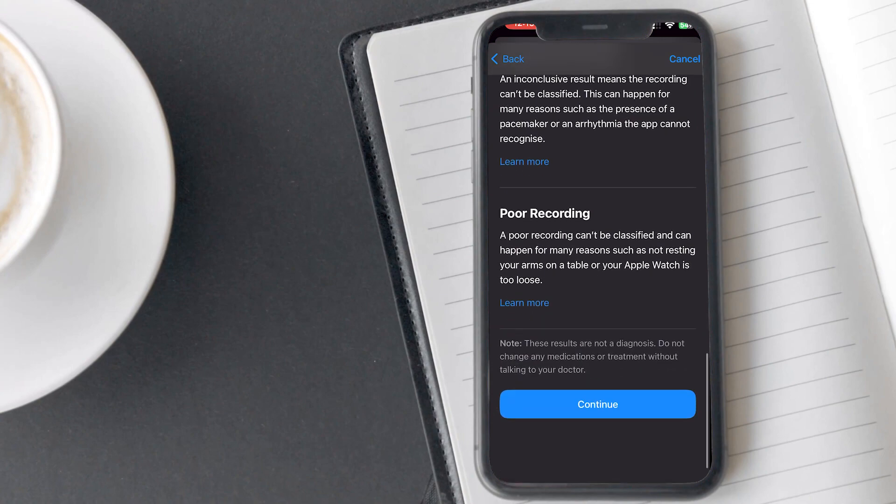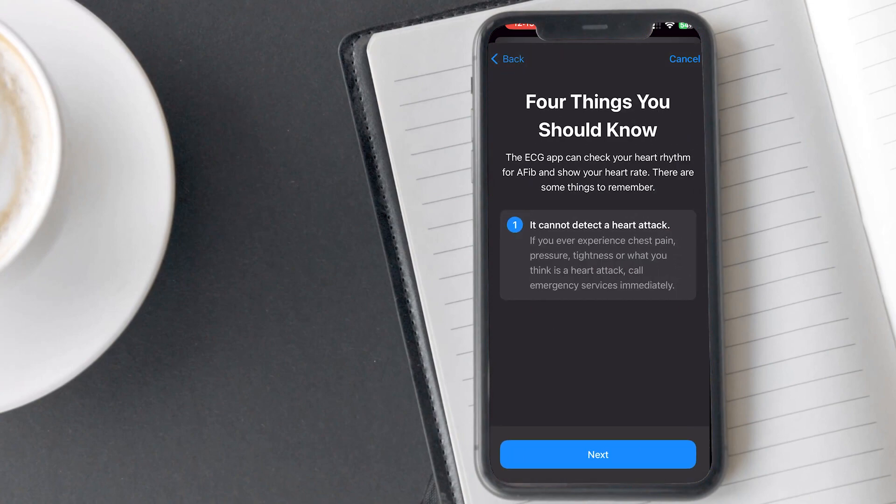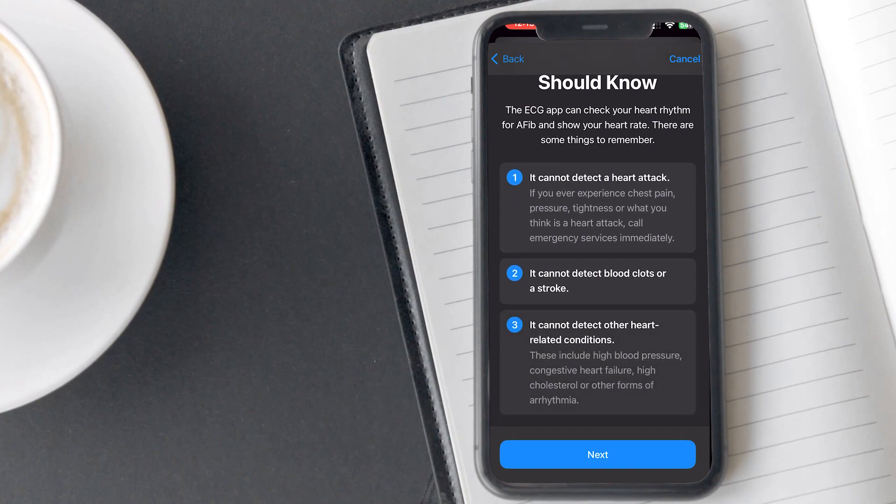Tap on continue. On this next screen, Apple will show you four important points you should know. First, it cannot record heart attacks. Second, it cannot detect blood clots or stroke. Third, it cannot record any other heart condition. Lastly, if you are not feeling well, then connect with your doctor immediately.